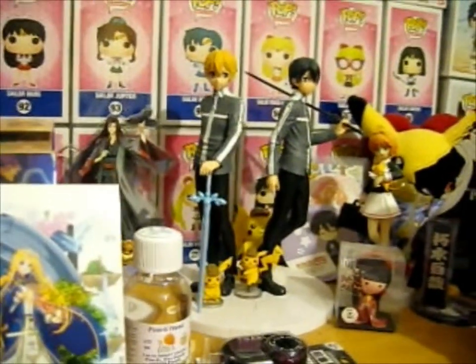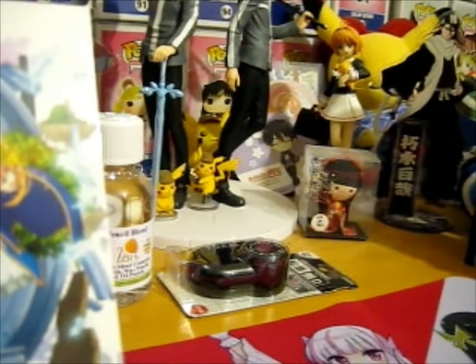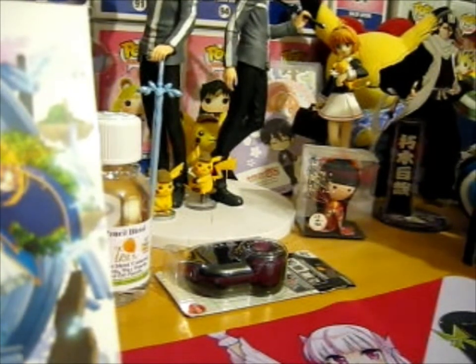Coincidentally, there's those two, and I've got an Asuna figure — Anastasia Avutovia — which I got for my birthday last year. Anyway, that's basically it.